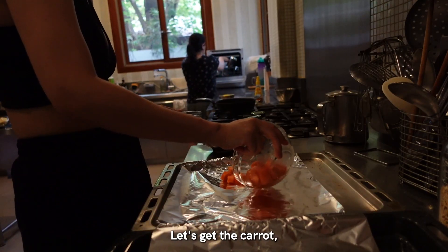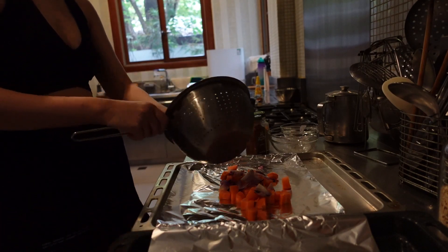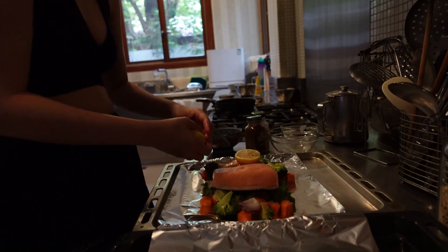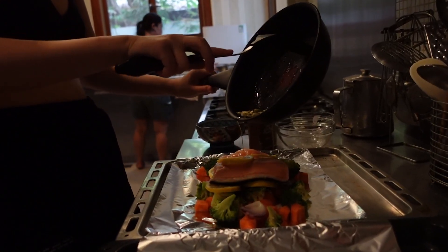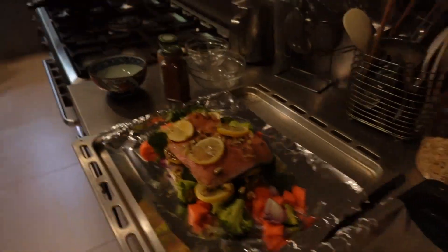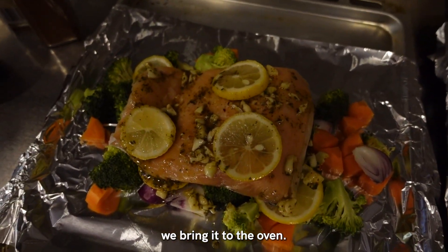Let's get carrots, onion, garlic, broccoli. I'm going to mix it up. This is what it looks like if we're going to bring it to the oven.